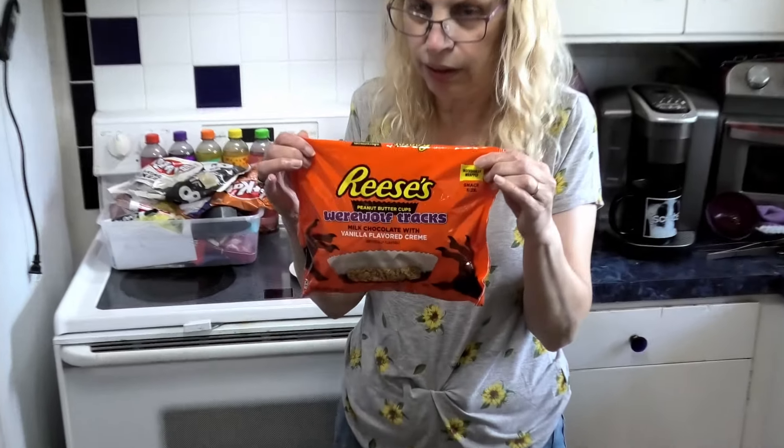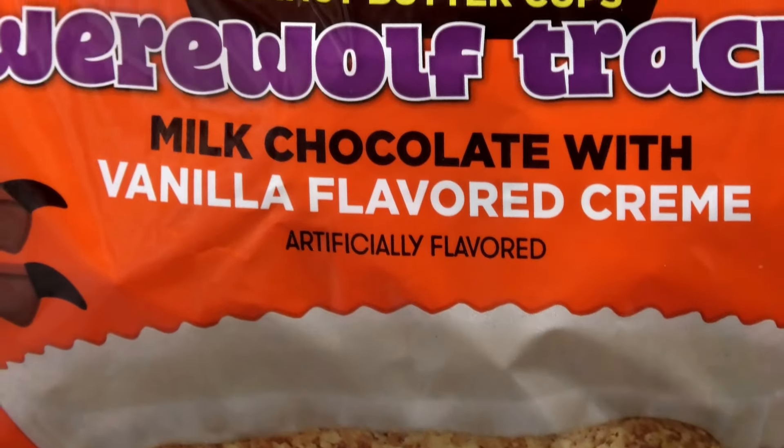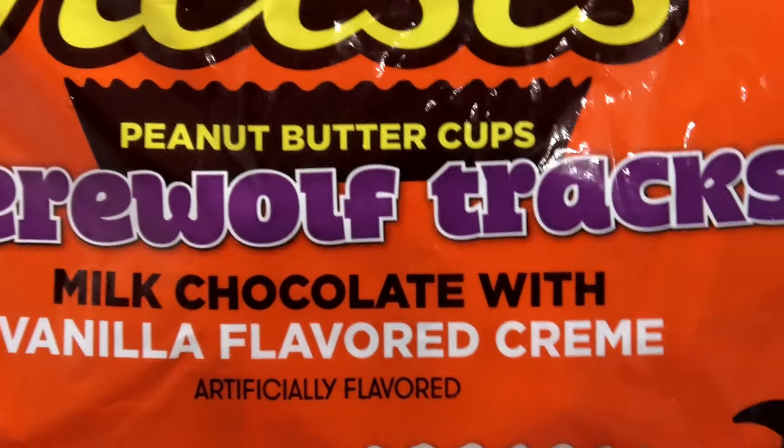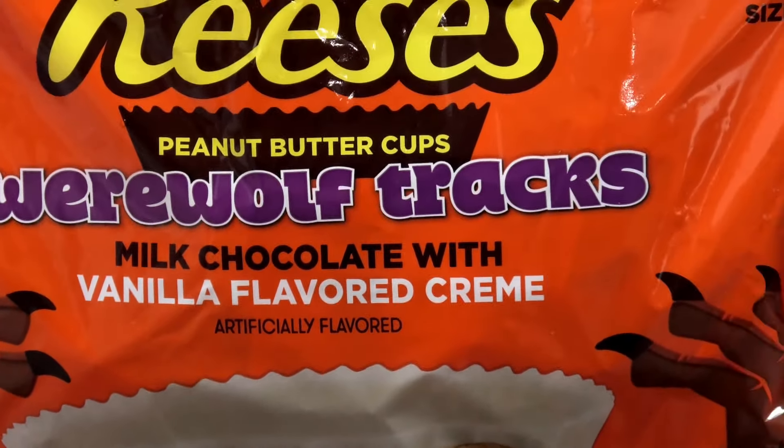Let's see what we have lined up for today. Leigh, let me zoom in here. What have we got? We have Reese's peanut butter Werewolf Tracks, and it's saying vanilla flavored cream. Alright, I was just trying to zoom into that.